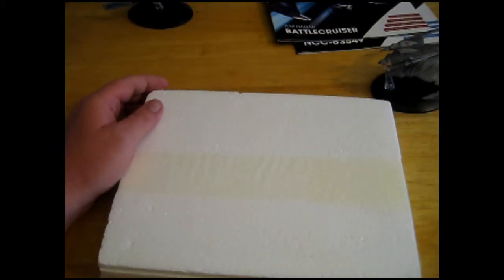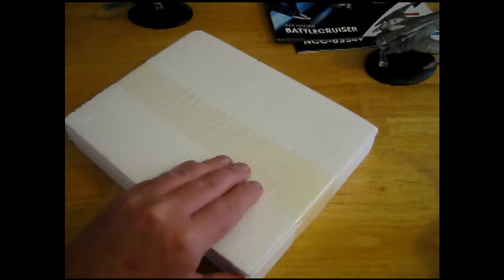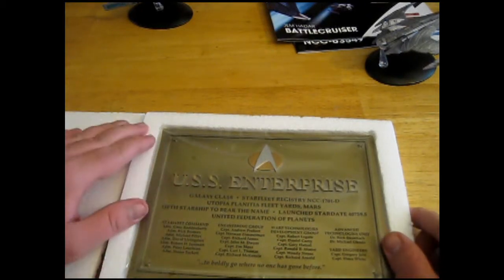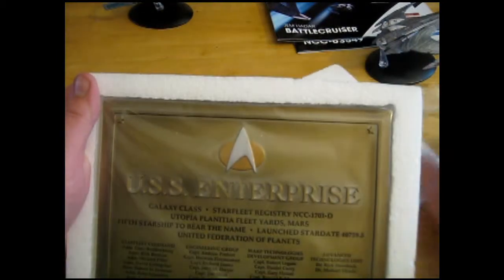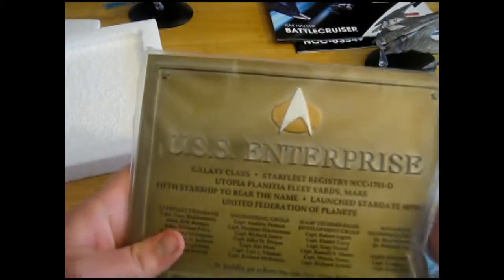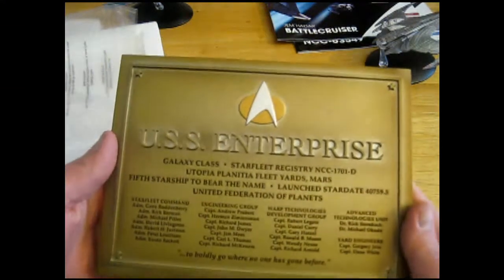And last and certainly not least is what I'm assuming is my plaque, my first subscriber gift. So I'm going to carefully cut the tape. And there we have it — USS Enterprise, Galaxy Class, Star Fleet Registry NCC-1701D. It's very heavy, surprisingly heavy. Wow. I wonder what that's made out of. Very nice, very neat subscriber gift.